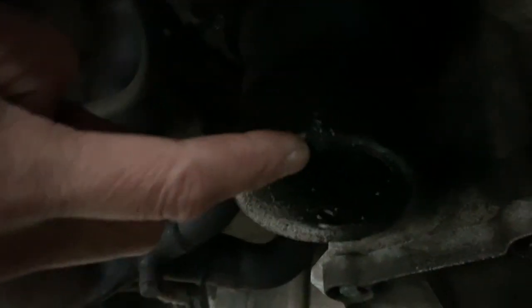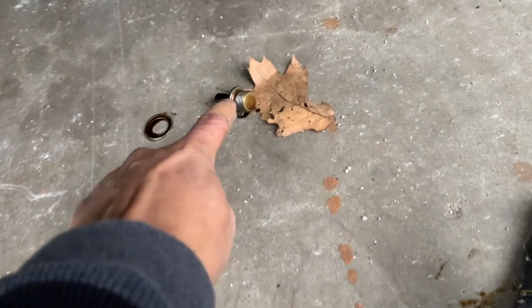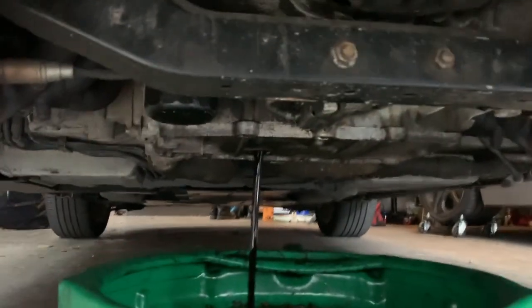What I'm gonna do is drain this out, which will then allow me to remove the filter. So here's the plug, here's the little flange that goes with it, and as you can see it's starting to come out right now and just gush out.